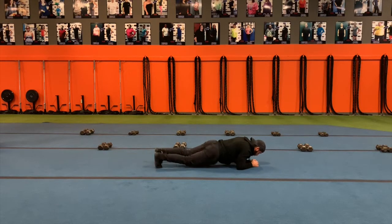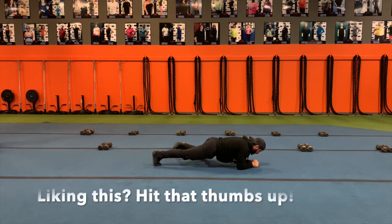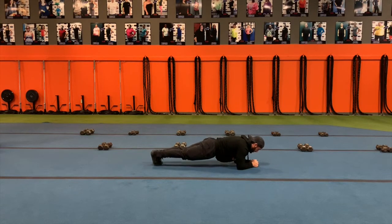It's easy when we move the legs to lose the hip alignment — you don't want that to happen. Stay in line. You're going to bring the knee to the elbow, back into your plank. Knee to your elbow, back into your plank position. Just like that.